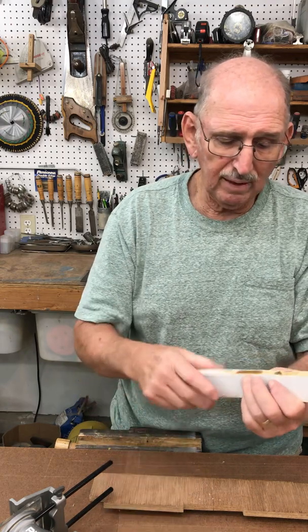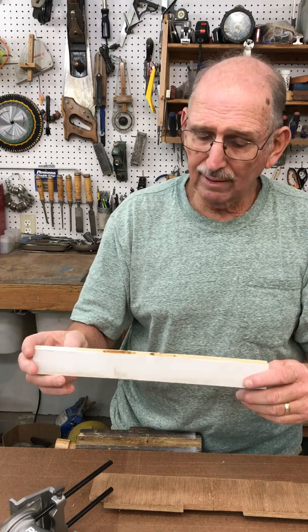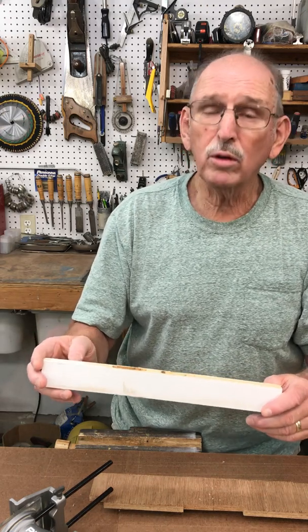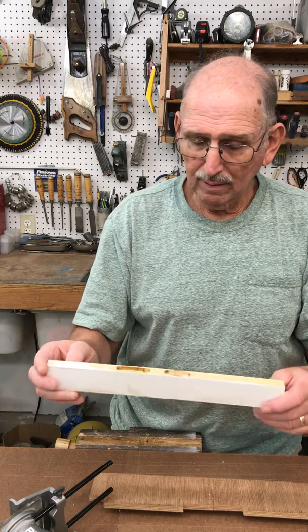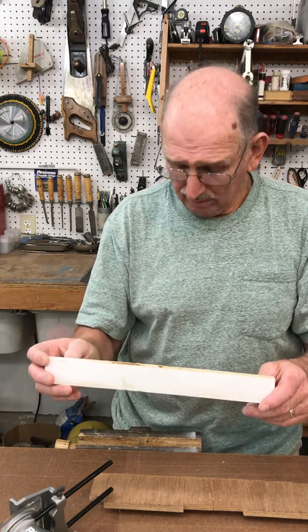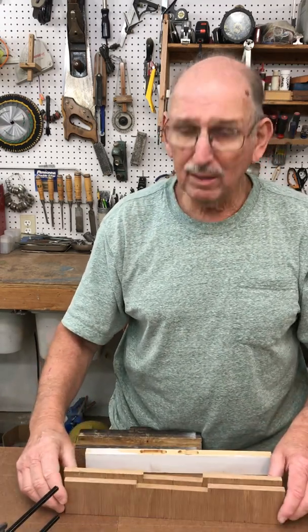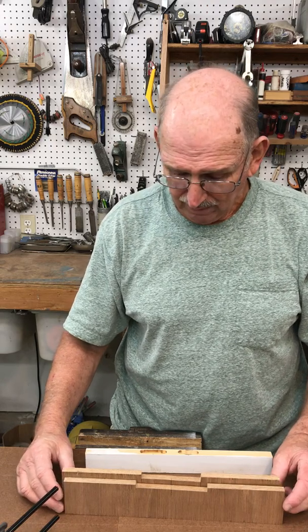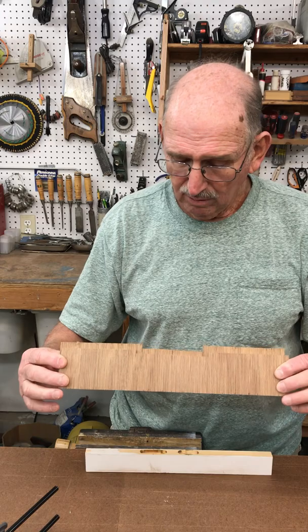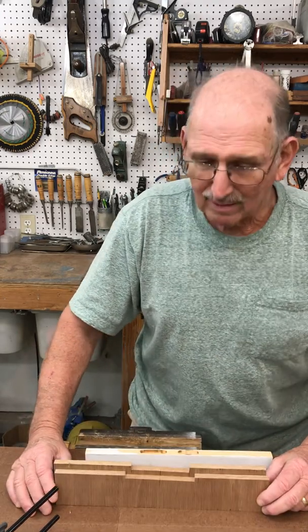That works pretty well. I tried doing it with a drill press and rolling it out but the drill wanted to walk on me a little bit, so I found this method works really well. I hope it works well for you — I hope I explained it good enough. I'm not the best guy at making these videos, but I just hope it helps somebody. Take care.